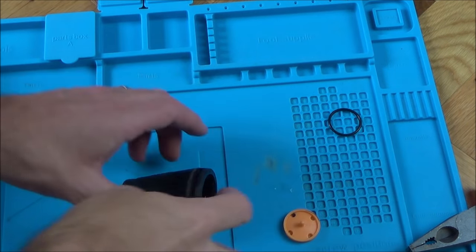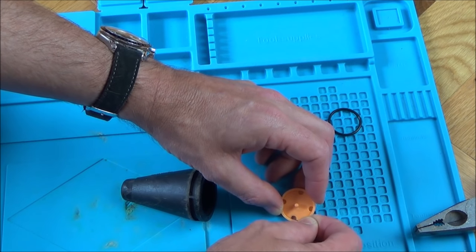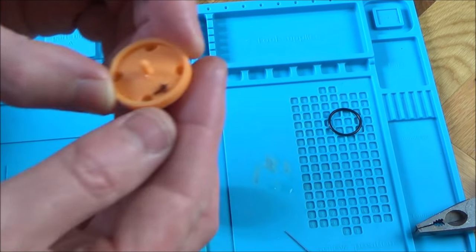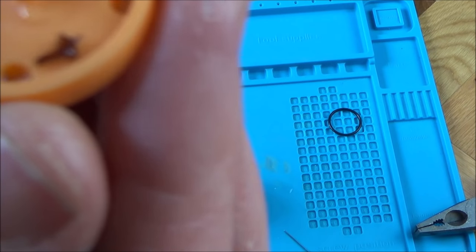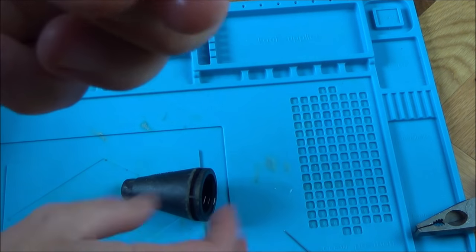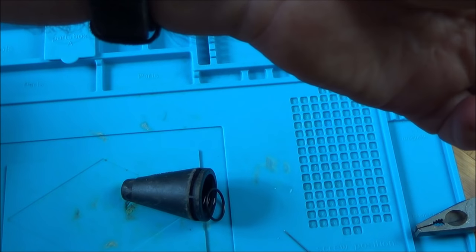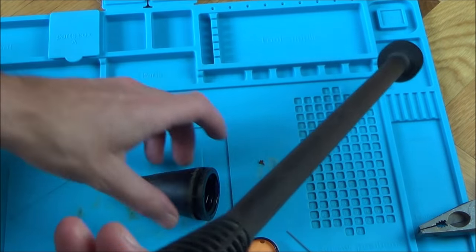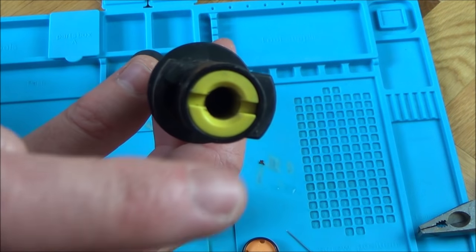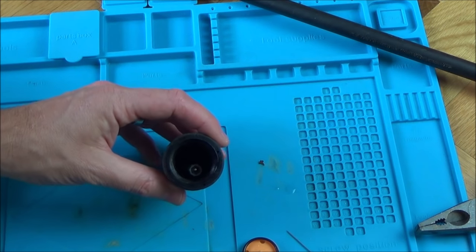Before getting too involved, let's see if we can clean this out. I don't want to make the hole any bigger - there we go, that looks like a tiny leaf or something. I'm not sure - it could be a bit of wood or a leaf. I was wondering how a leaf could get in there, but of course when machines are stored over winter months the lances are all separate, so anything can go down in there and end up blocking that nozzle.